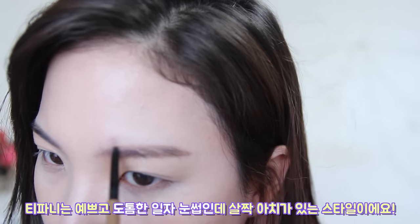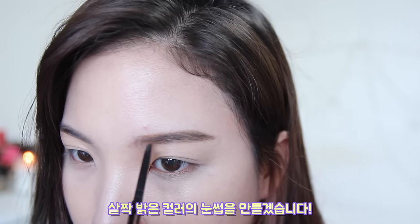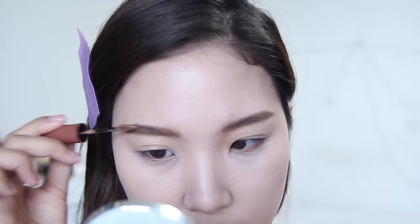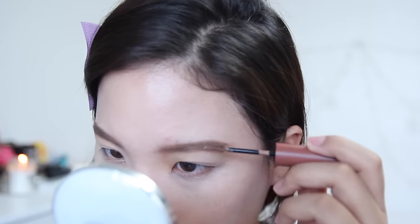Tiffany's known for beautiful straight brows with a slight arch. I'm using two different brow pencils to create a lighter brow color. Also, don't forget to draw your brows a little bit thicker than usual. Finish off with a lighter brown brow mascara — this will pull your brows together and also set them in place.